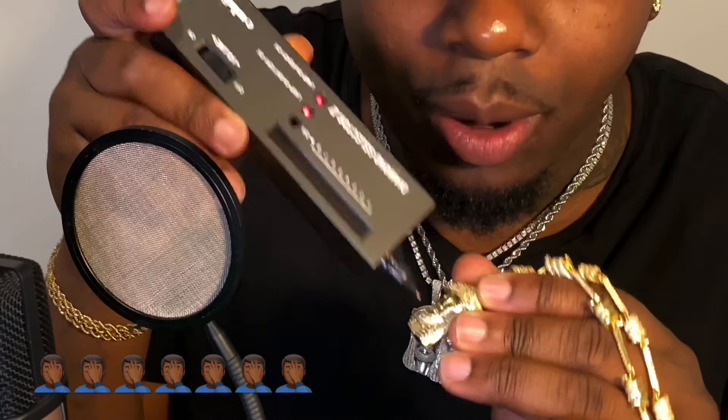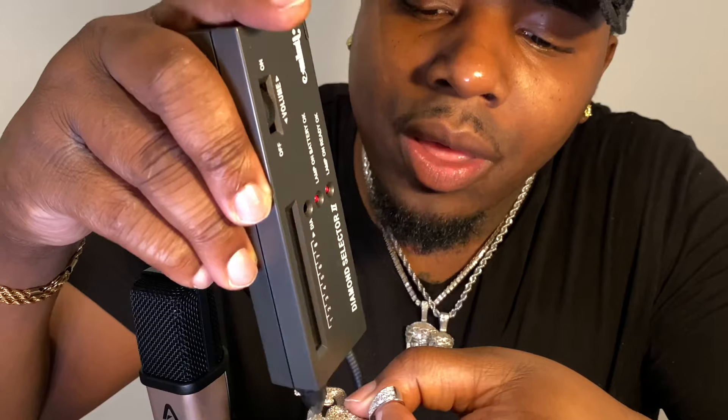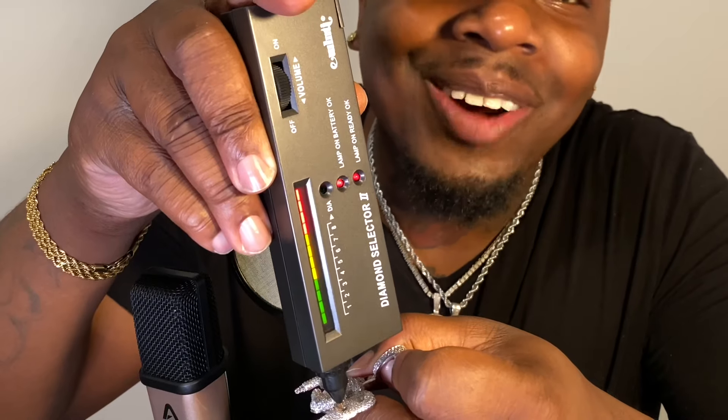I'm doing it in front of y'all so y'all can see. Ain't nothing going up — as you can see, there's nothing going up on the other piece. Now let's get this FSB piece. Y'all see what's going on? Y'all see what's going on?